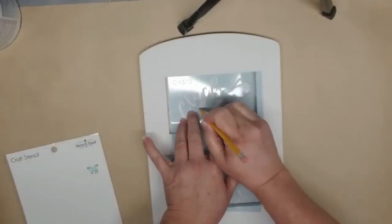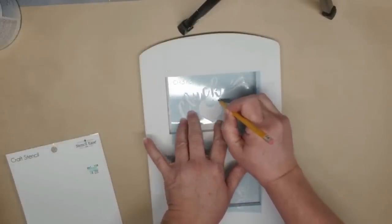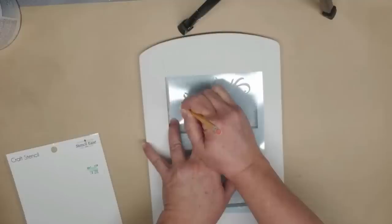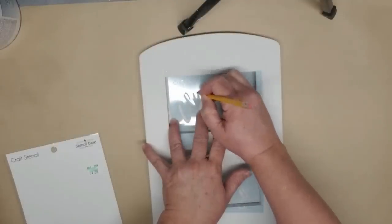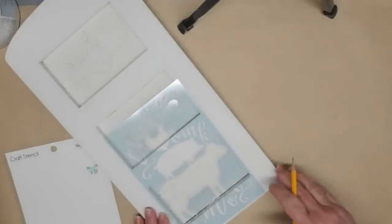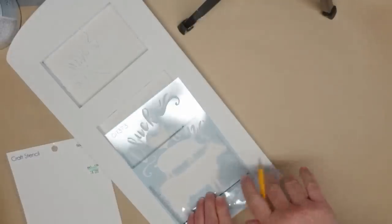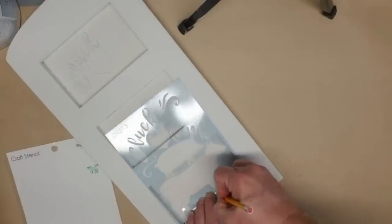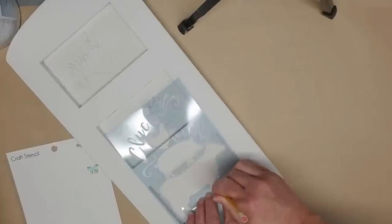I'm using my pencil to trace the stencil because it's not a flat surface and I don't want to cut the stencils to make them fit. When I got down to doing the cow, the cow itself was big enough to fill the space and I didn't have any extra area to put the word 'moo.' So I decided to put the word 'moo' right inside the cow and placed the letters in the middle of the cow's belly.